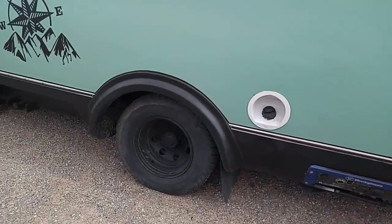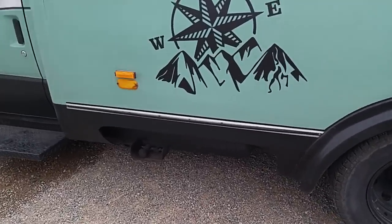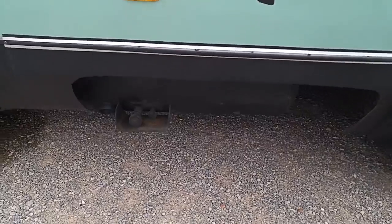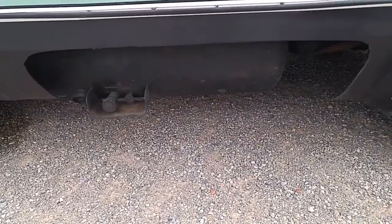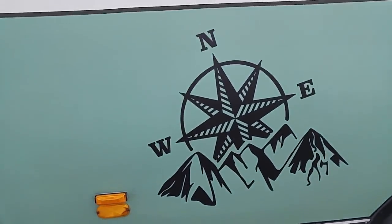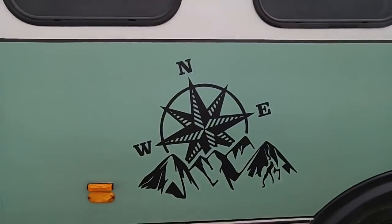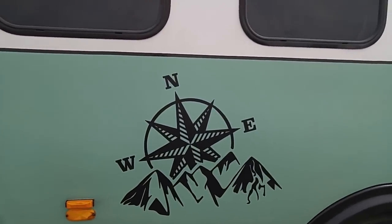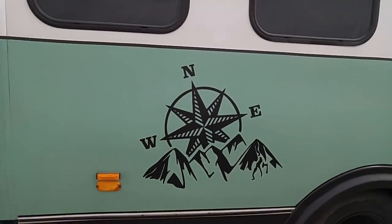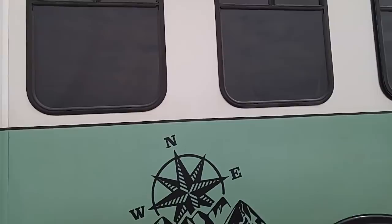That's a big propane tank — it holds about 15 and a half gallons when filling up, so you can go a long time on that. As for the exterior decoration, the paint and vinyl stickers were all added by Corey. You buy them, get them wet, squeegee them on, and they stay. They're awesome.